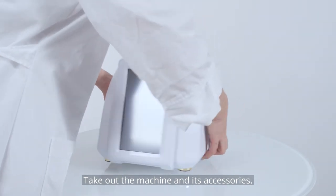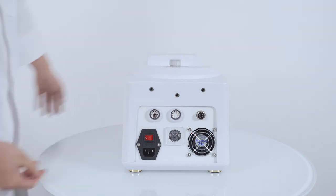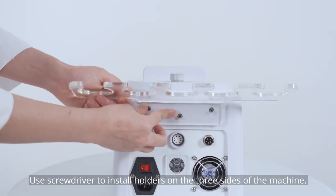Take out the machine and its accessories. Use a screwdriver to install holders on the three sides of the machine.